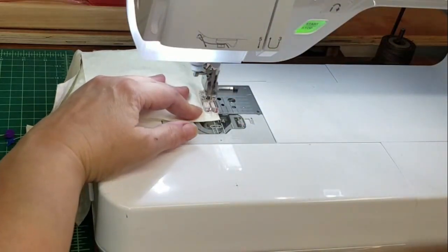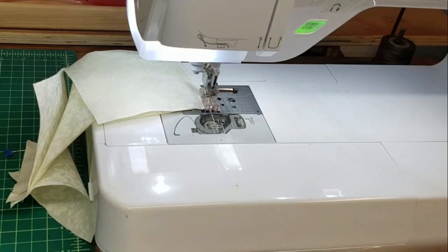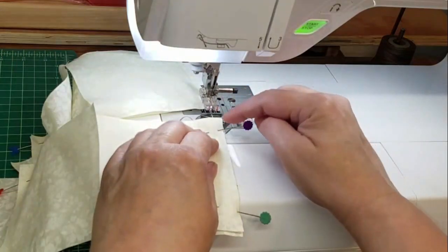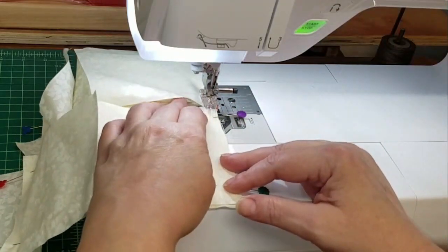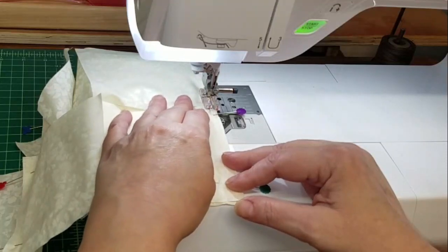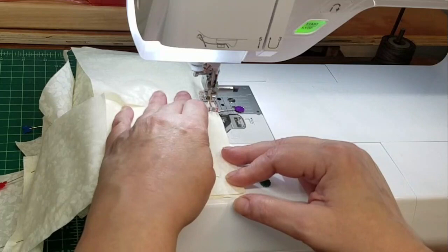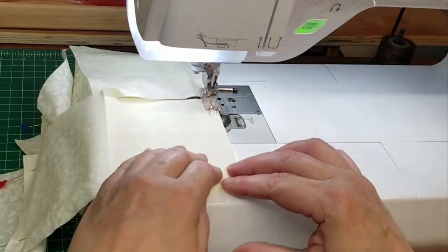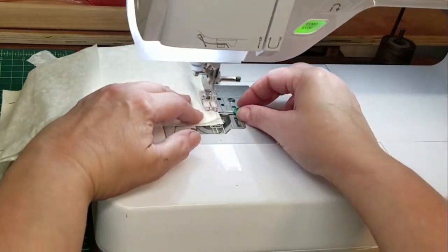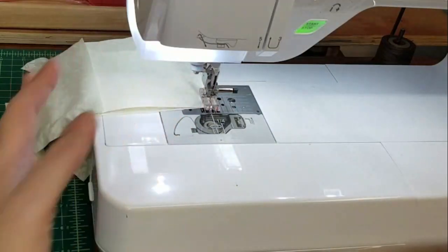You never want to sew over a needle. The reason being: your sewing needle can hit the straight pin, shove it down, jam it, and break your needle. It's a pain to get it out if anything gets jammed in there, and if your needle breaks and drops down into the mechanism below, you've got to find it. It's just better to be safe than sorry.